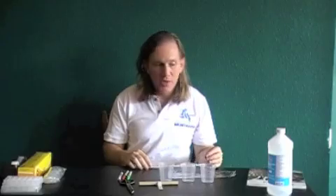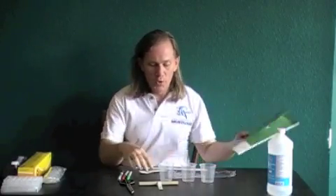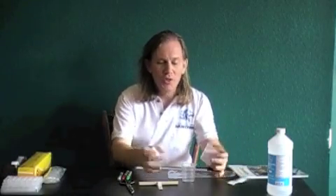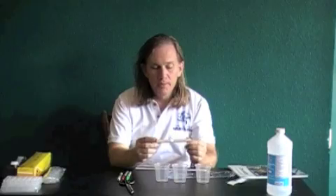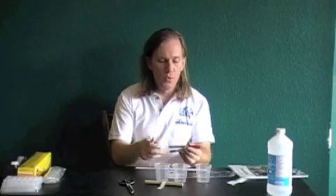For this lab, you're going to need your lab guide, filter paper from your kit — it's labeled so you should be able to find it — three 100 milliliter beakers, your dowel rod, and black, red, and green permanent markers.